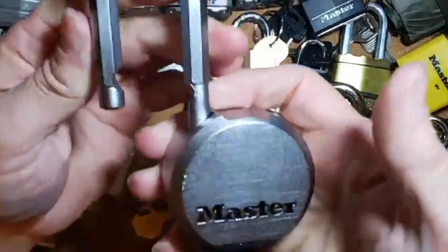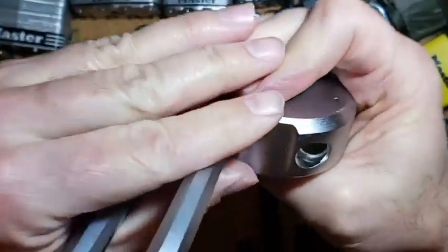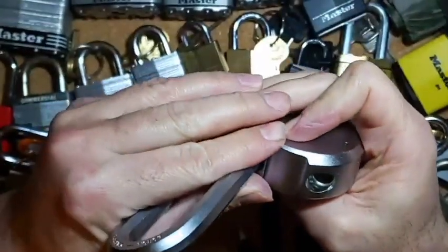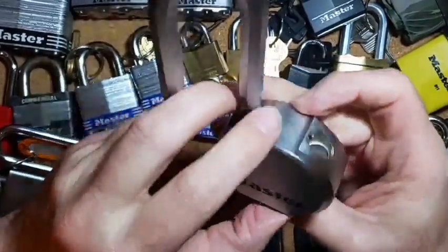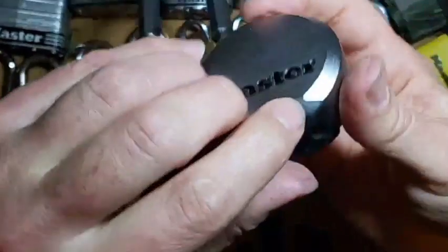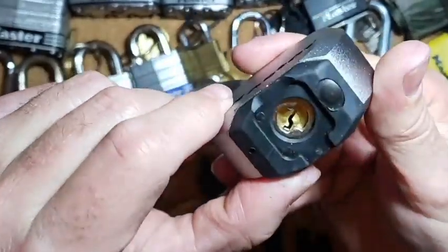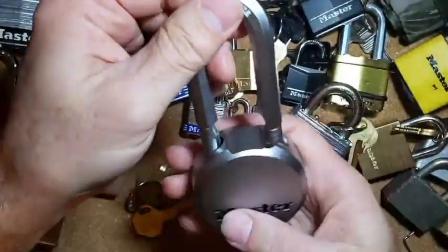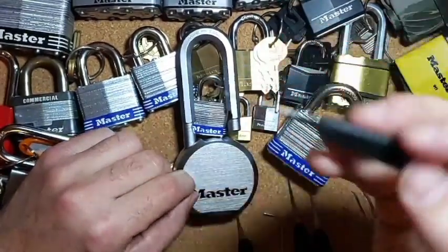So there we have it — the Master Lock M930. If you look, you do see a little screw down in there. I believe I've taken one of these apart before. It looks like the screw goes here, so this is probably the nut part of the screw, so this probably comes off with the dust cover and then you could take that out. Maybe we can do that some other day, but for now there we have it — our little Master Lock M930 picked open. Five-pin lock picked open with the Jimmy Long.